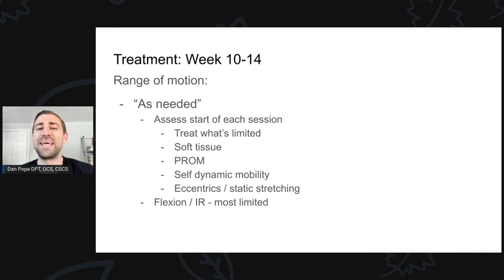Moving on to week ten to fourteen — we are approaching the end of my physical therapy with this athlete. They're actually leaving our facility around week 12 to 13. In terms of range of motion, nothing has really changed; we're just pushing what is needed. At this point the only thing still limited in this athlete is a little bit of hip flexion. Hip internal rotation is actually pretty good. If we were still having a lot of trouble with range of motion we could start being more aggressive with stretching — maybe more static stretching, weighted stretching, or eccentrics. Just be cautious: even though we're further along in the rehab, you can still flare things up to the point where it sets you back.